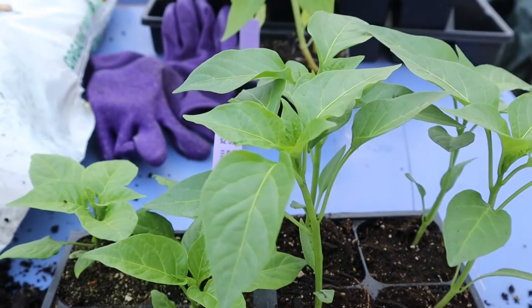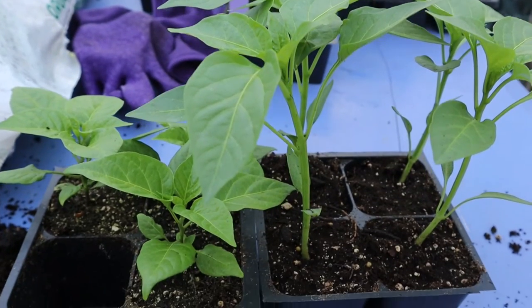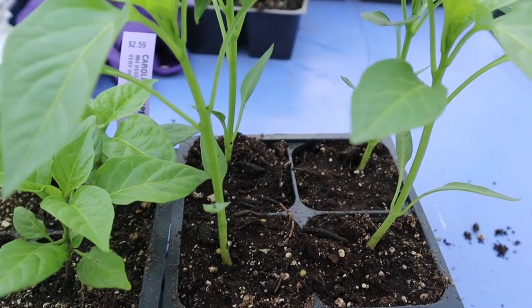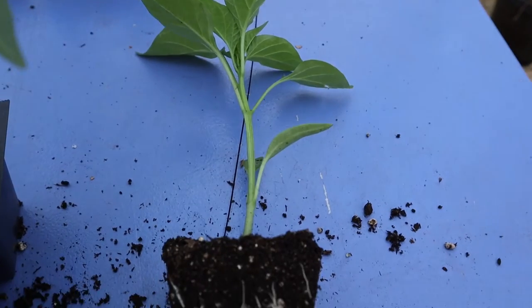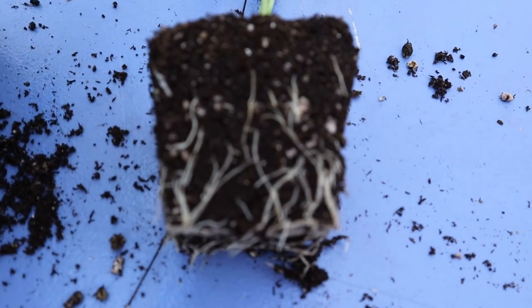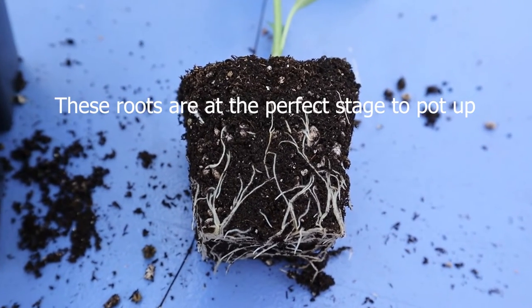The next plants I want to show you are these pimento pepper plants, which are much taller than the Carolina reaper plants. The difference in height may make you think the root system of the pimento plants is substantially more developed, but as you can see the root system of these larger plants is not much more developed than that of the Carolina reapers.